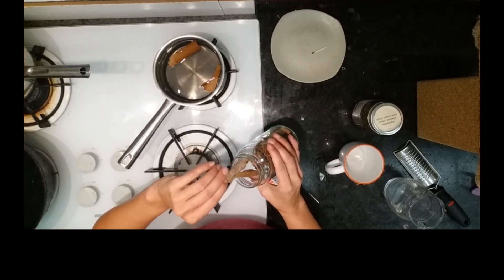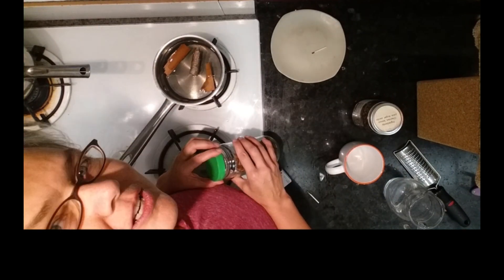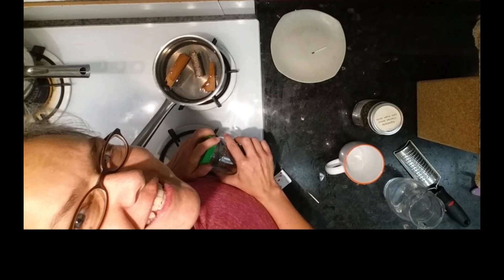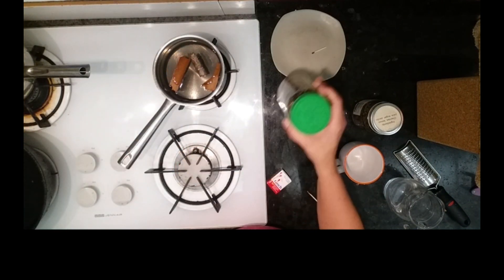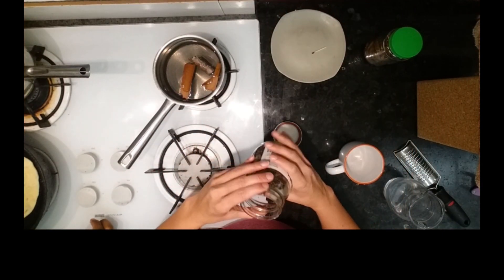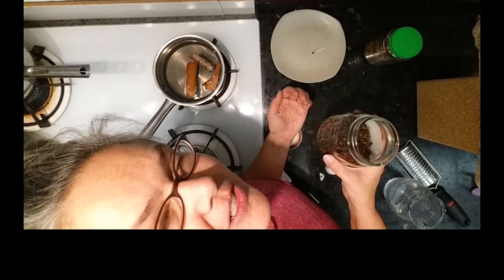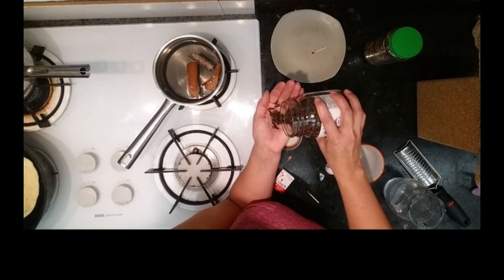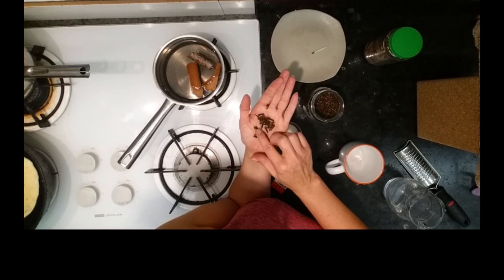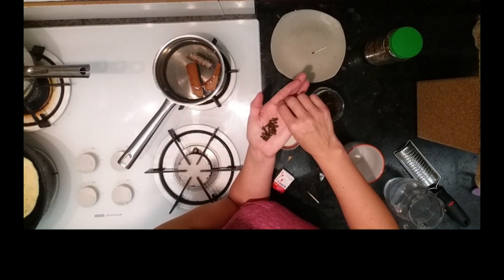These are big, big pieces. It's not exact measurements — you just do what you can to make it to taste. And then a handful of cloves, maybe ten to fifteen pieces. Two, four, six, eight, ten — yeah, about that many.